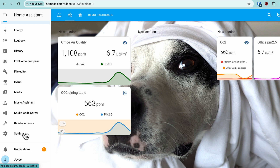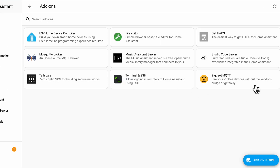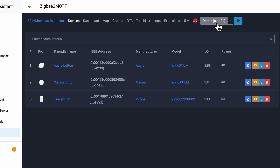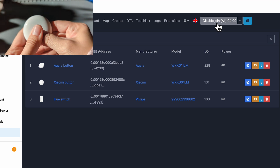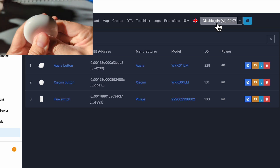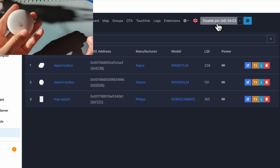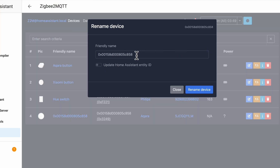In Home Assistant, under Settings and Add-ons, I'll be using Zigbee2MQTT. I have another video on how to set that up if you don't have it already. We'll open the web UI, click Permit Join All so that Zigbee2MQTT is listening for pairing requests. To activate this device, hold down the pairing button — there's a soft shell, press down over the water drop for at least five seconds.